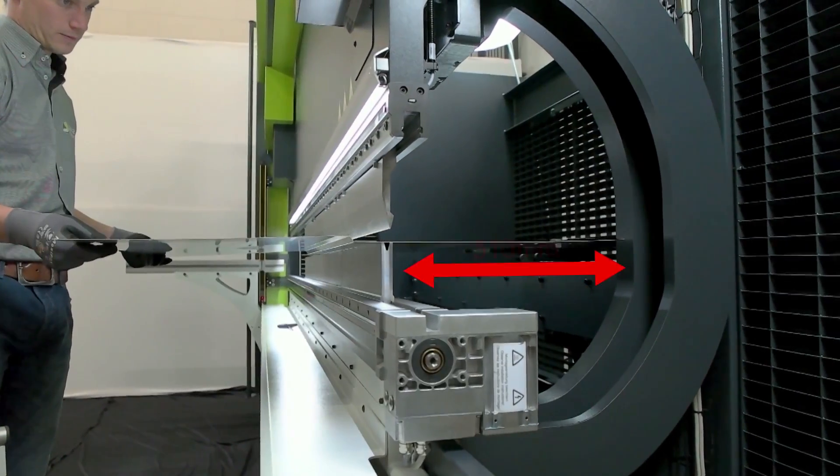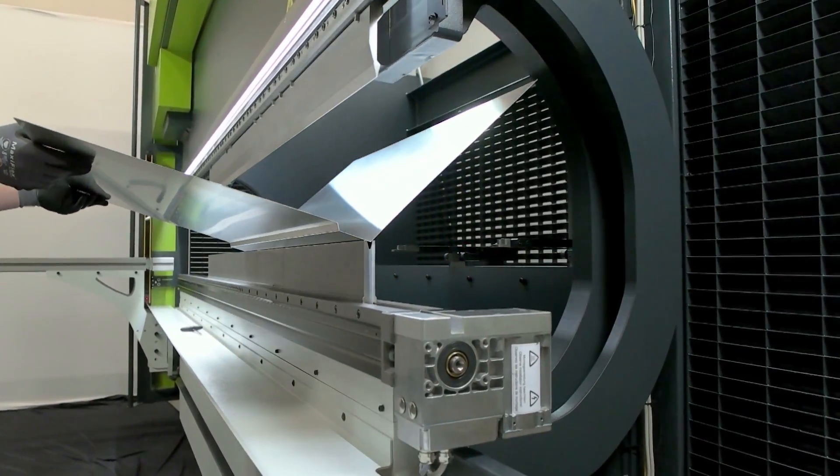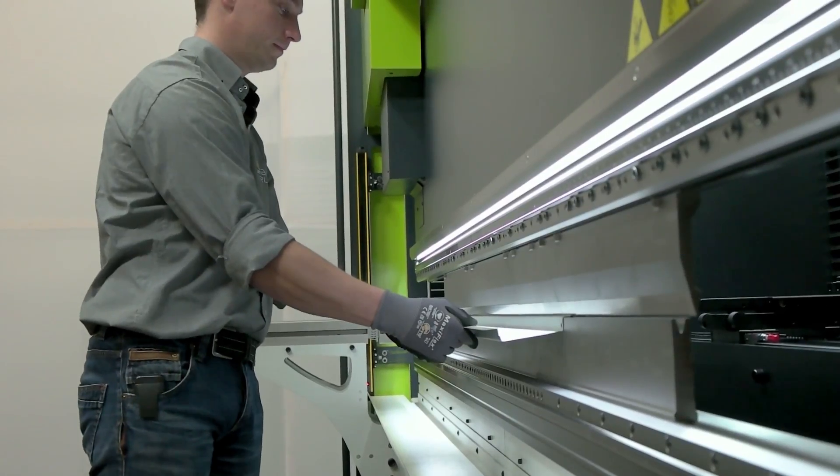The Selfan Dali H-Brake Hybrid has a deep throat as standard, as well as a large stroke and large variable Q-dimension, high productivity and low maintenance costs.